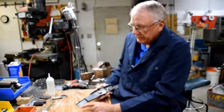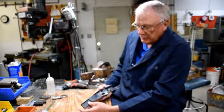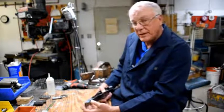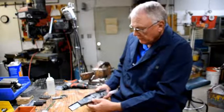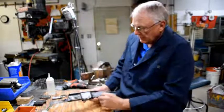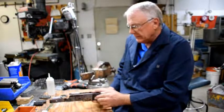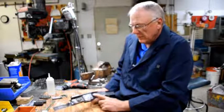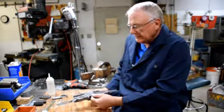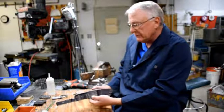We spot welded the stock supports on and then seam welded the top so I never have to worry about these separating. We spot welded the strengthening pieces on both sides — since that's single metal to single metal, the spot weld is sufficient for that. We spot welded the magazine housing in, set at the correct angle so that the magazine is now going to feed properly.